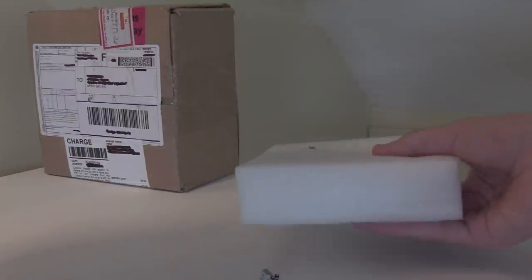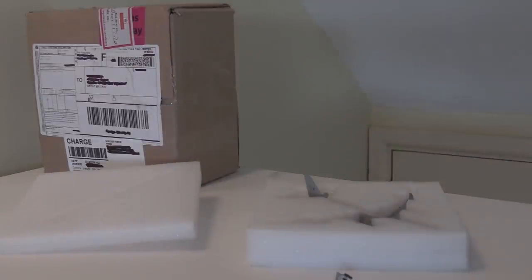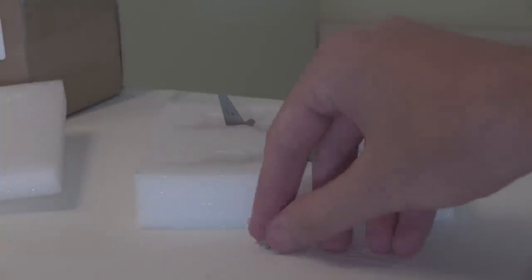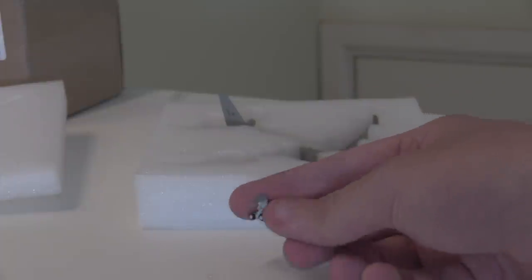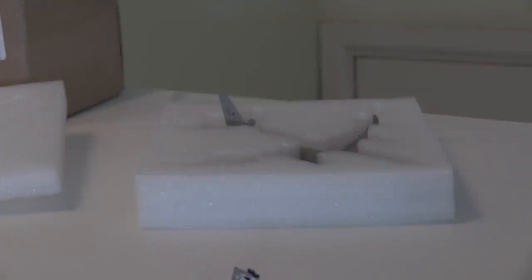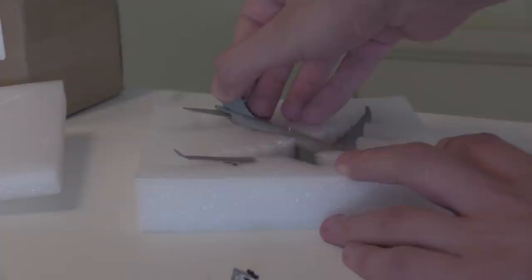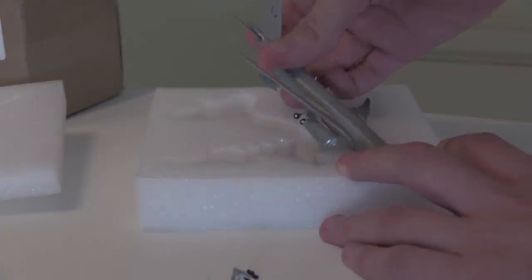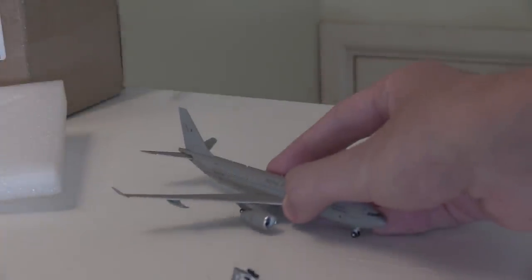It's a lot like NG Models with the polystyrene — and that is a landing gear that's just fallen out of the aircraft. Hopefully that's fixable. Looking down at the model, you can see this is the landing gear that fell off — but it looks glueable. It's a bit of a shame about that. It's not a very good first impression of Aviation 400. I'm going to take the aircraft out of the box and show you all of these defects. Apart from the broken landing gear, the engines are a little bit off as well.